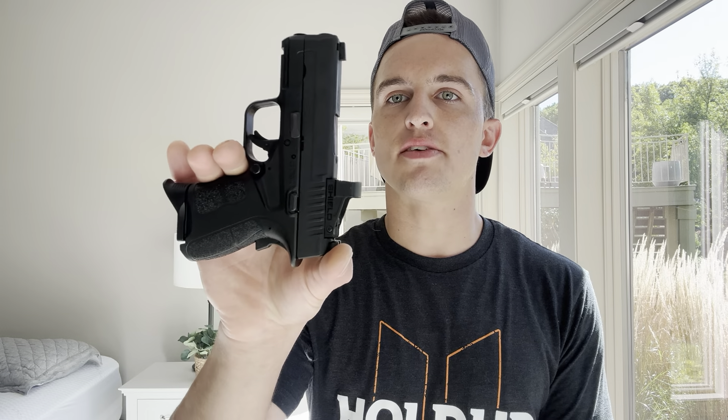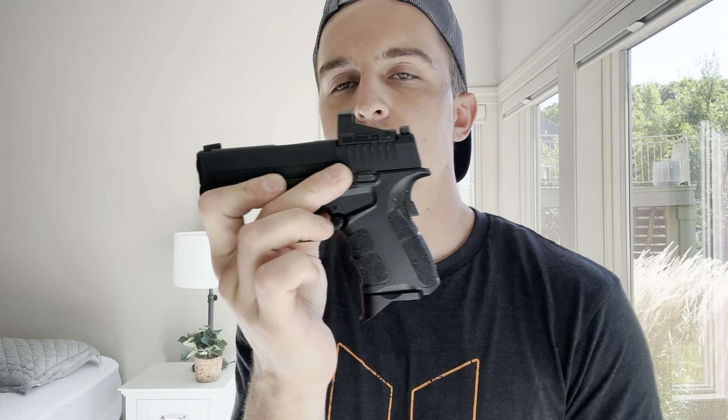Now let's compare it to an XDS real quick — 7 plus 1 in 9mm for the XDS, 6 plus 1 in 380 for the Diamondback. Even a very small setup like an XDS makes this handgun look ridiculously small.